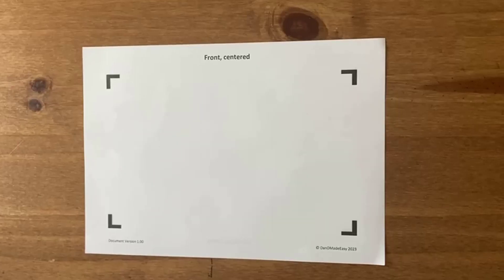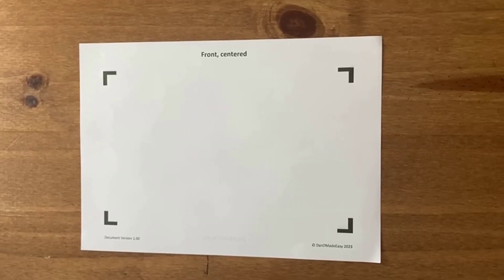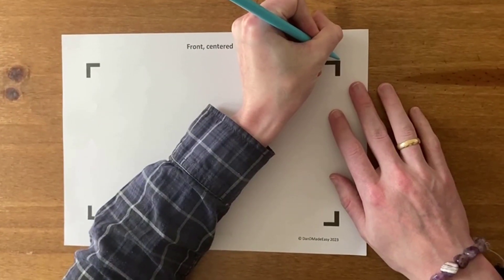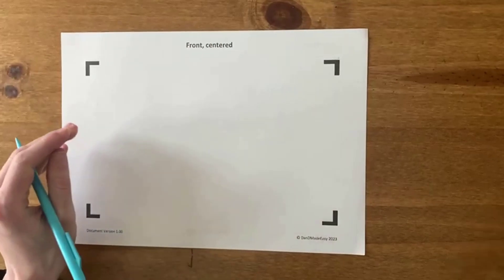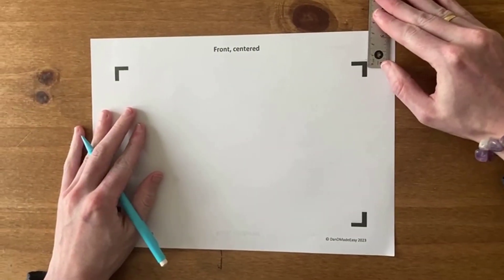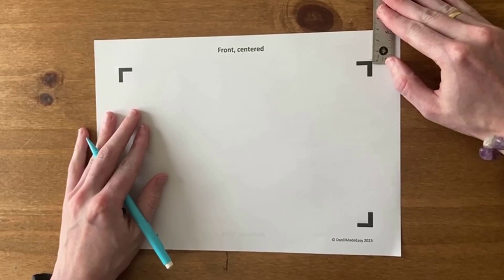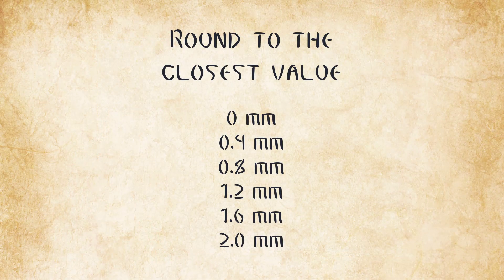Take your printed page with the front facing towards you and the text facing upwards. Looking through the paper, measure the difference between where the graphics on the front and back pages end using a tape measure or ruler. Round the difference to the nearest value of 0 mm, 0.4 mm, 0.8 mm, 1.2 mm, 1.6 mm, or 2 mm.